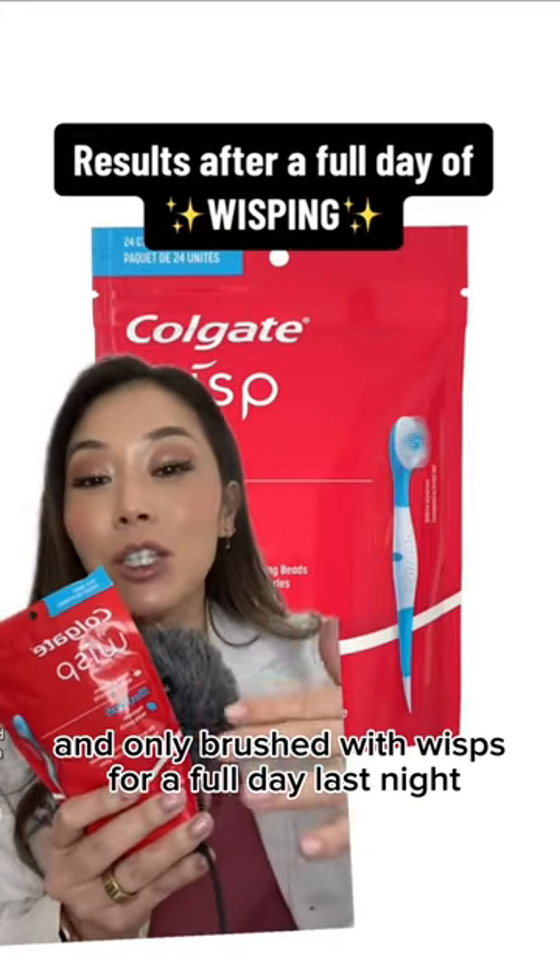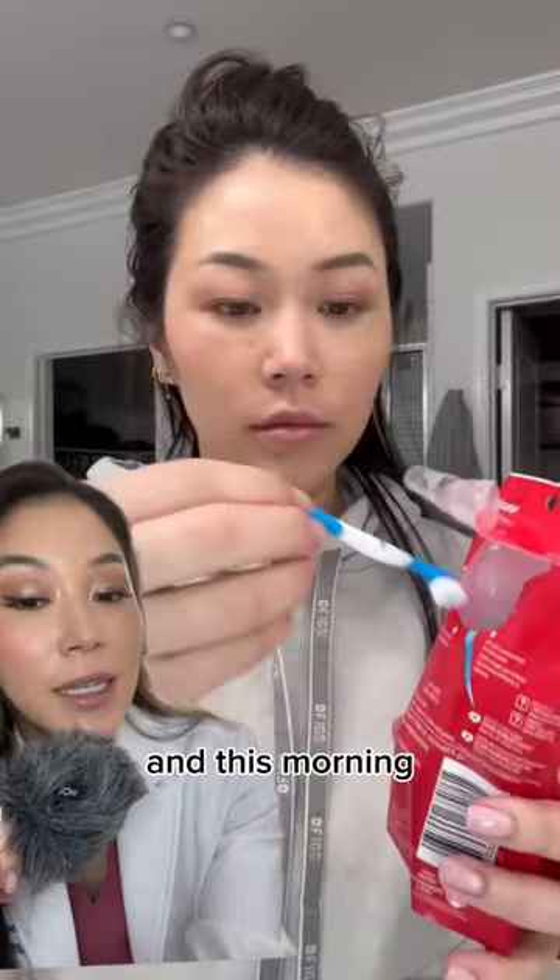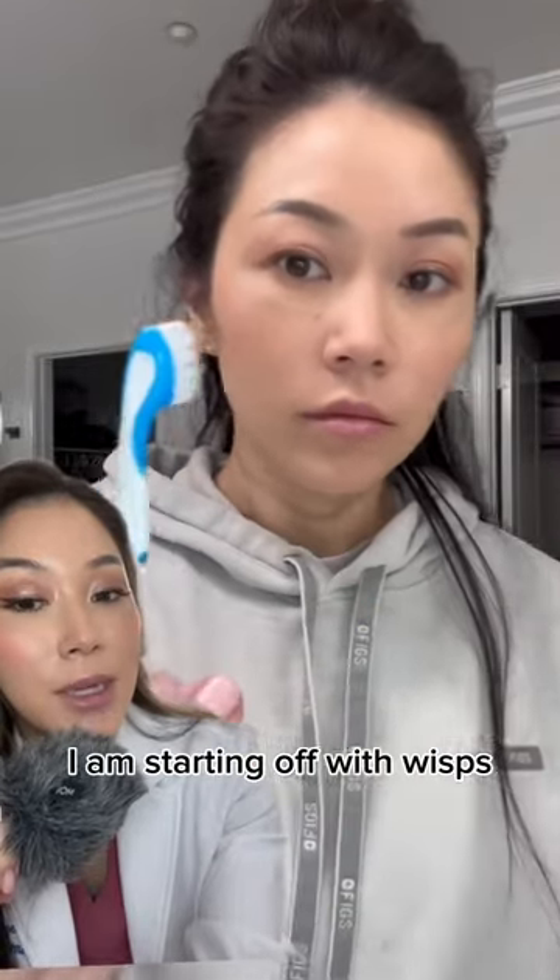I sacrificed my own teeth and only brushed with Wisps for a full day. Last night I went to bed with traditional brushing and flossing, and this morning I am starting off with Wisps.